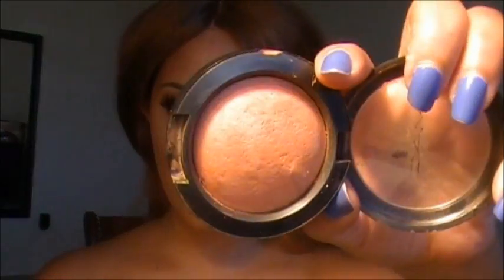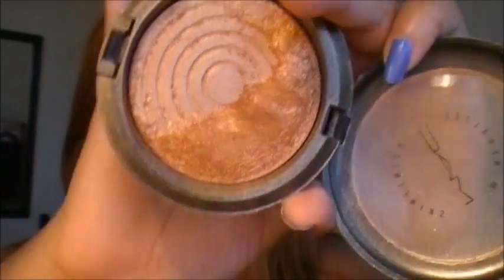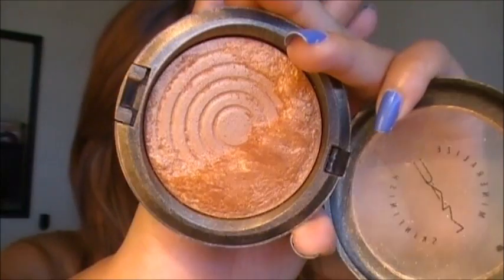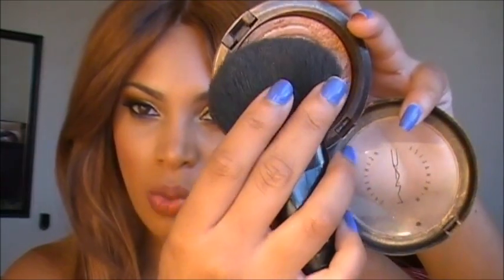For my blush, I'm using a soft peachy shade called Fresh Honey by MAC, and I'm going to apply this on the apples of my cheeks. Next I'm going to add Gold Deposit, which is a mineralized skin finish — it's going to give my face that nice summery glow look. I'm using a white powder brush to apply this at the highest point of my cheek and along my temple.